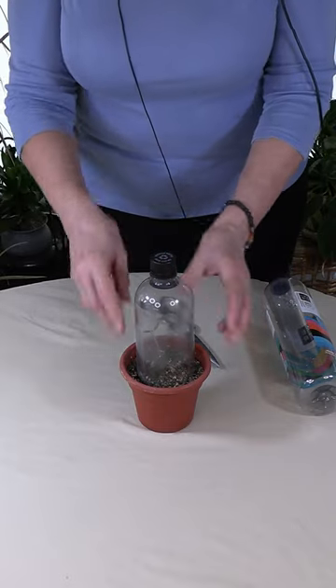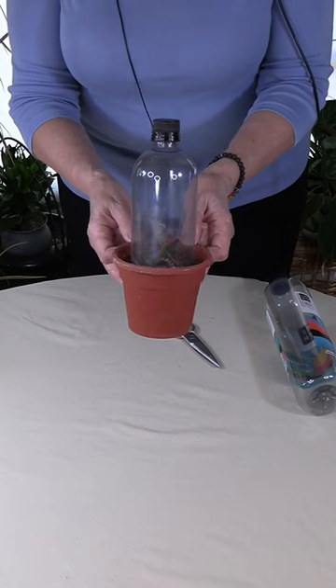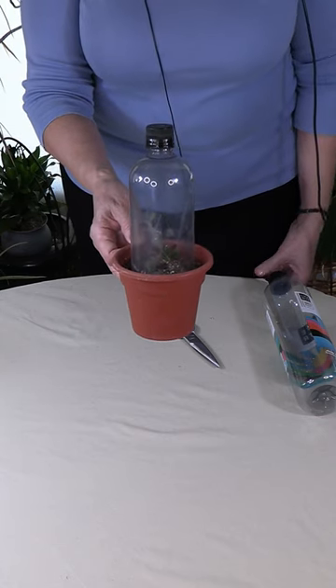So there you go — a quick, easy, fast, and really cheap way to create a humidity dome for your propagating houseplants.